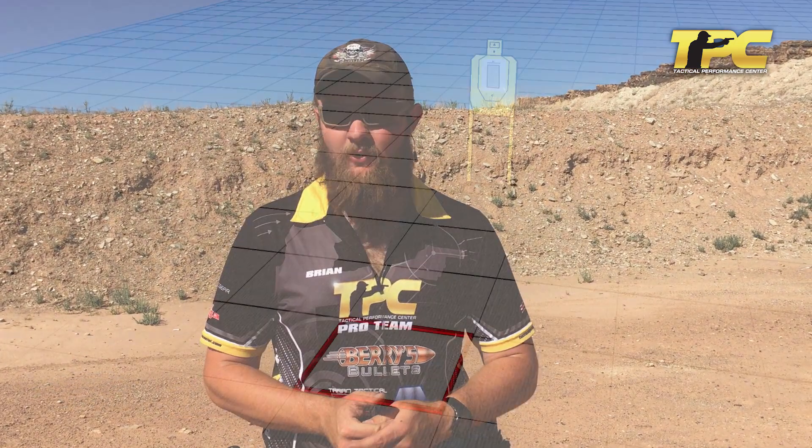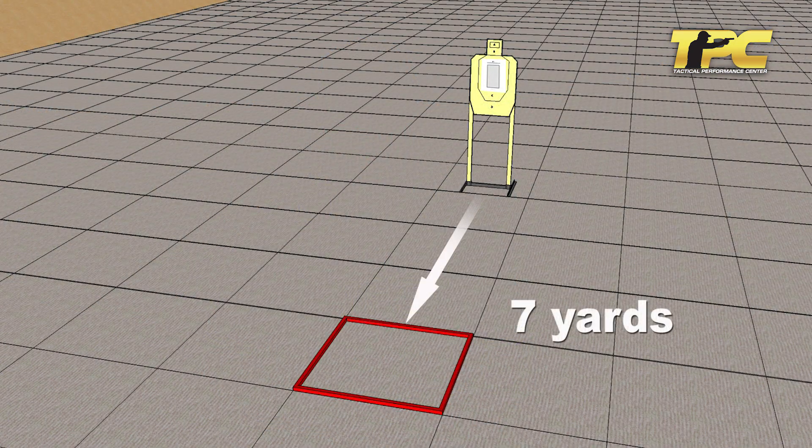Brian from TPC here. We've got an exercise we call the gunfight speed 24. It's our standard TPC 24 exercise except you're going to do it at what is atypical gunfight speed. Our founder Ron Avery discovered, by studying lots of footage and reports of gunfights, that typically no matter trained or untrained, people generally shoot about four shots per second — which translates to 0.25 splits on target.